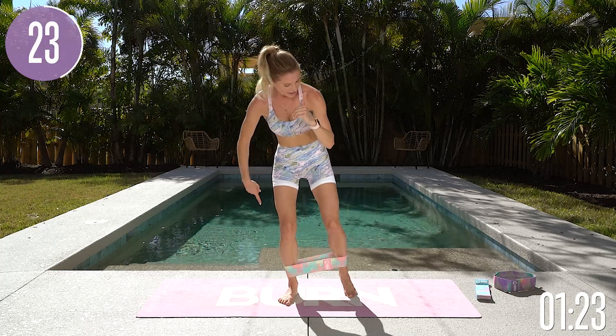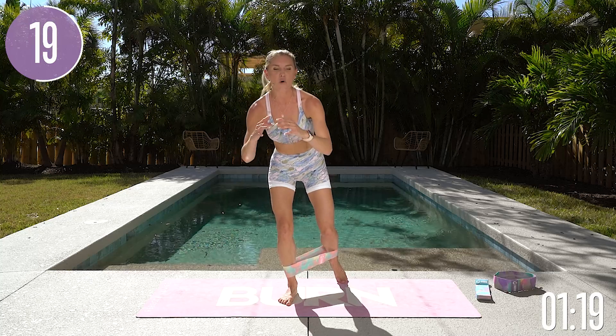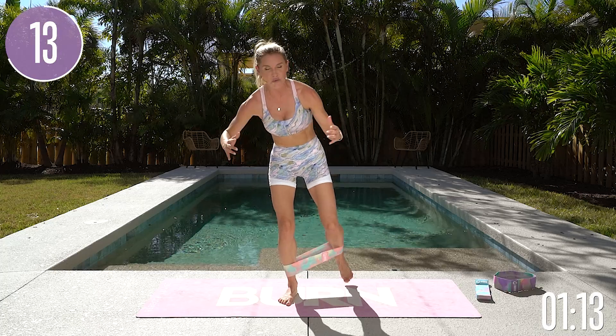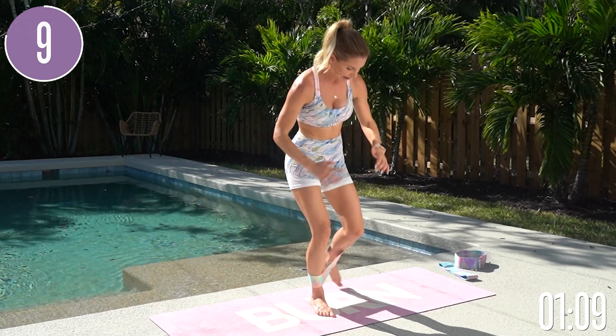Give yourself a smile that you're doing this — that you're making it happen for yourself. Little taps, forwards and backwards. Just breathe. We've just got one more exercise after this, and then it's our bridges. Bridges are such a great exercise to activate those glutes, and we're going to keep those bands on as well.